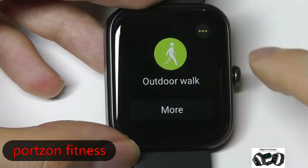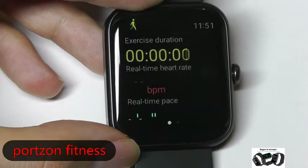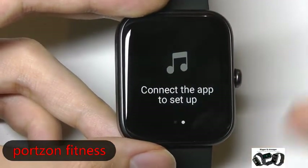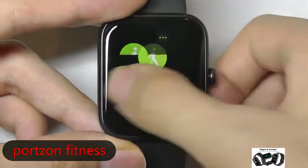If I want to do a quick sports session, it will start in three seconds and continuously track your heart rate, step information, and estimated speed throughout the entire session. You can also connect to your phone and control the music from the watch once you are connected.